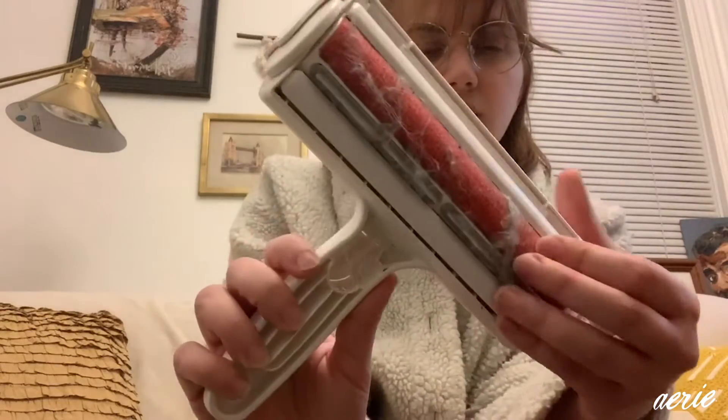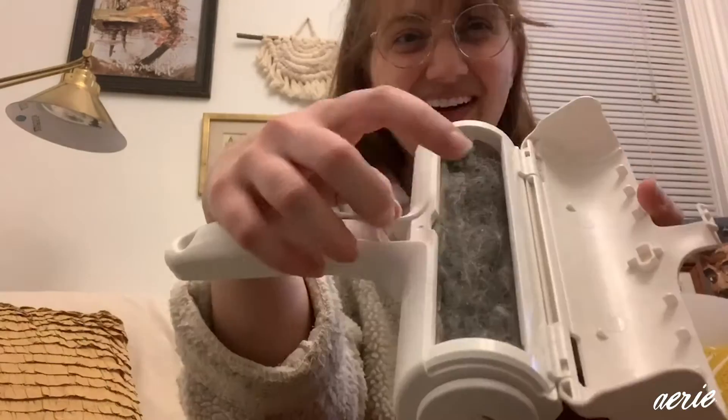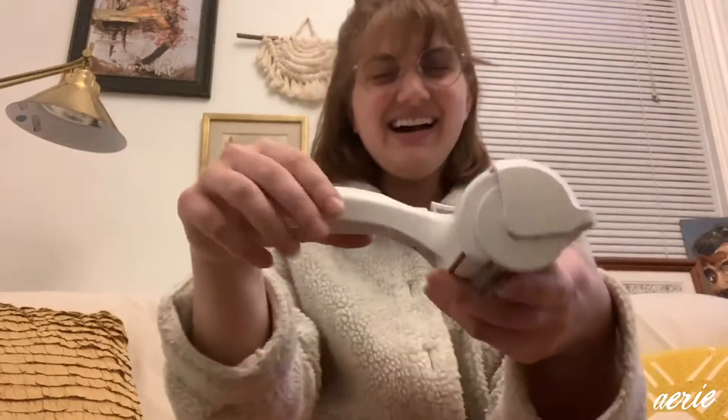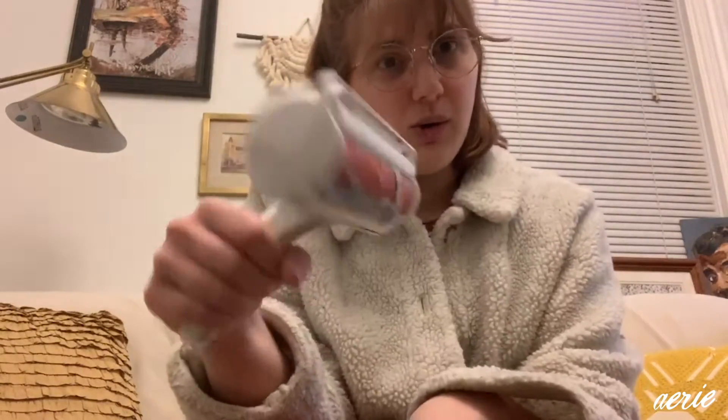I did purchase an item that was plastic — I purchased this lint roller — but it's reusable. You don't need to buy additional cartridges or additional items when things run out. All the hair and lint and everything goes here; it gets pushed into this compartment. You can see there's a lot of Jackson's hair in there. He sheds, like I said. And it's super easy to clean — I can just brush this off, so it's reusable.